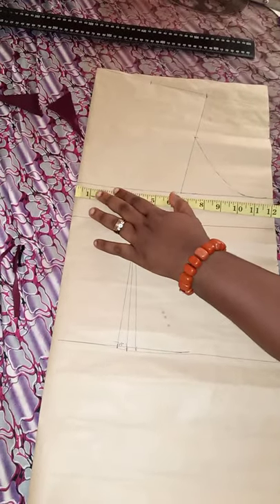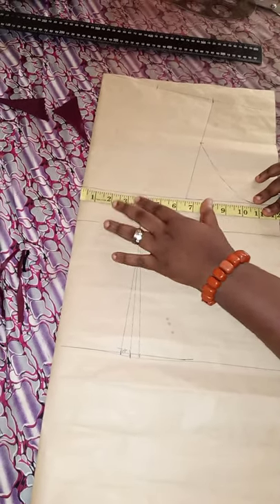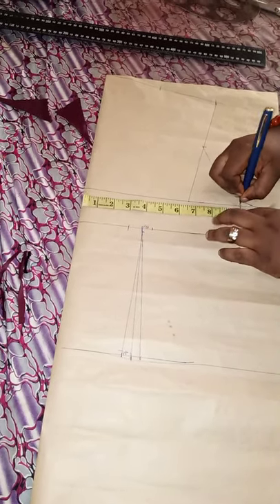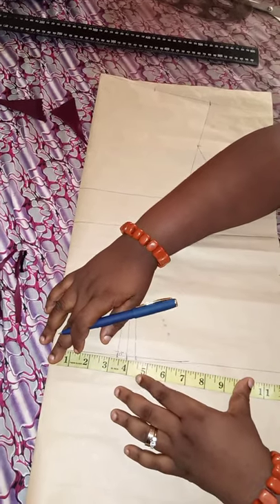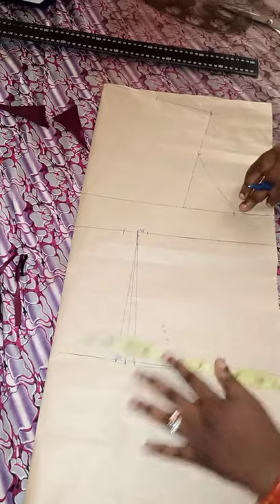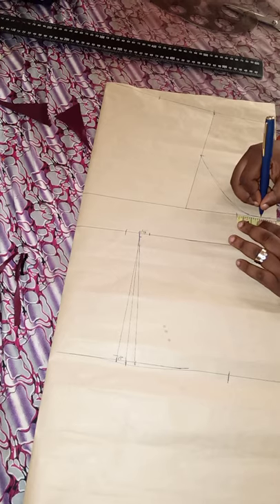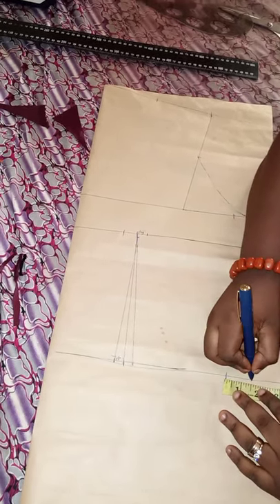The next measurements: bust is 39 divided by four — that's 9.75 — mark 9.75 here. For the waist: 33 divided by four is 8.25, then add the half inch on both sides — that's one inch — making it 9.25. Then add the seam allowance of 1.5 inches, same as the front, and connect it all together.